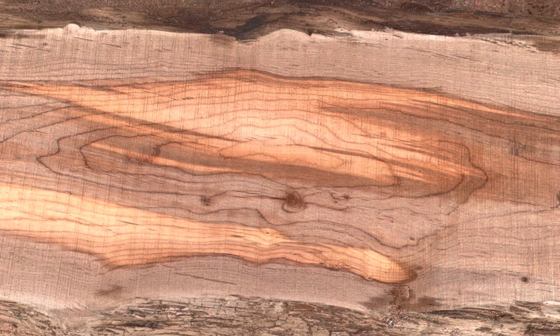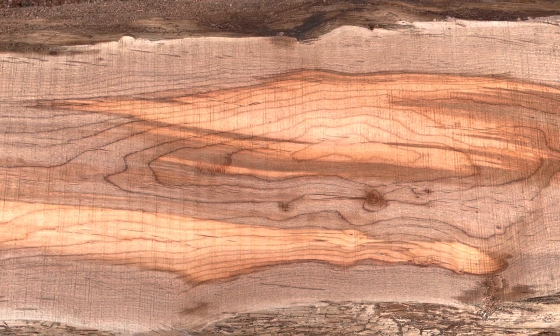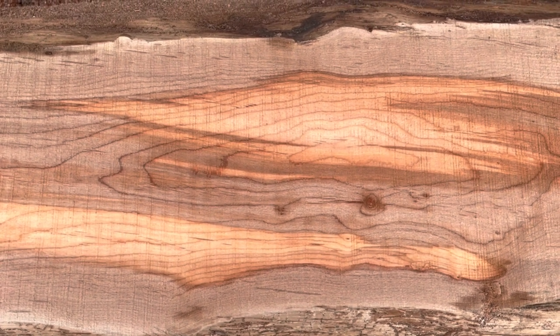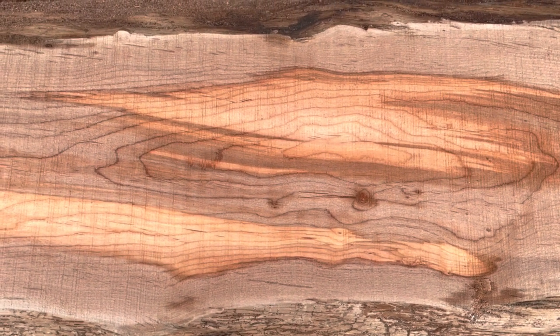Before I make that cut I wanted to show you the middle part of this log. If you remember before, these patches were almost white — now they're turning darker. That's what alder does, because as soon as it gets exposed to the air it starts turning colors.